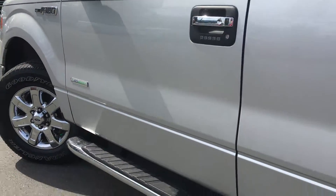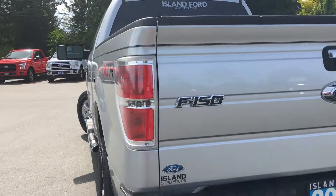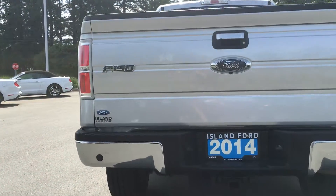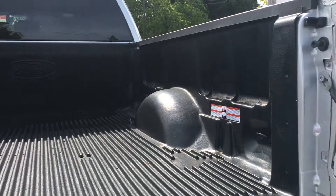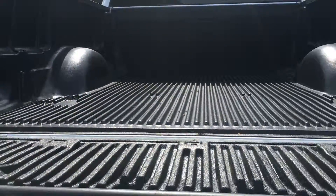18-inch wheels with nitrogen-filled tires. Chrome door handles, staffed with keyless entry. Left-hand side gas cap on a six-and-a-half-foot box. Backup camera as well as backup sensors. The ability to hook up your trailer as well as the trailer brakes. The tailgate is lockable as well as removable. Tie-downs in all four corners, and there's even a tailgate cap that pops right out.